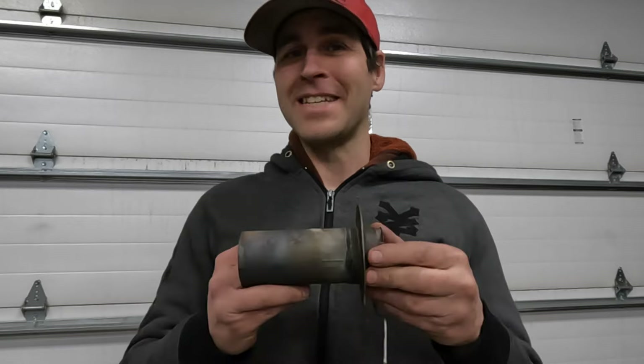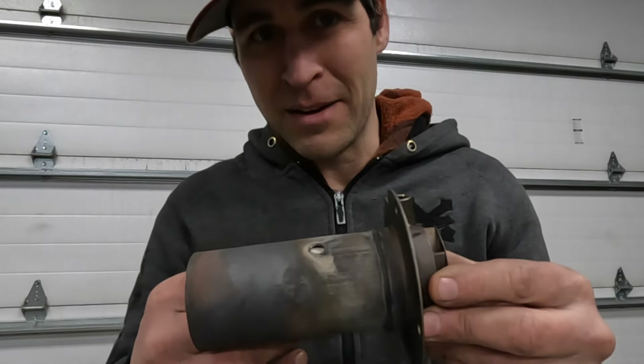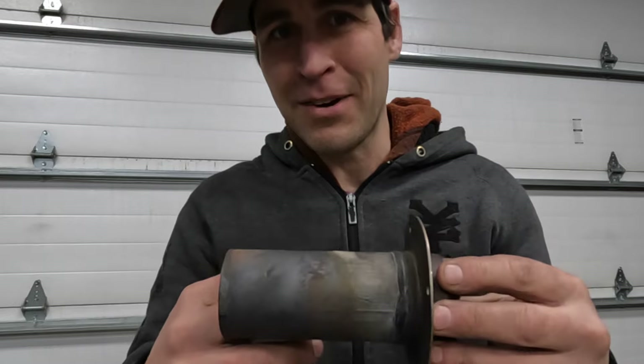In the last video in this series we attempted to burn waste engine oil in my diesel heater that is modified to do such things. In this video we are going to attempt to burn automatic transmission fluid. In the last video we weighed the ash that was left over afterwards, and after burning six liters of waste engine oil in 54 hours we were left with 31 grams of ash. We're going to perform the same test with the same setup, and because I know all of you haven't seen all of those videos I'm going to briefly show you the chamber and kind of how it works.